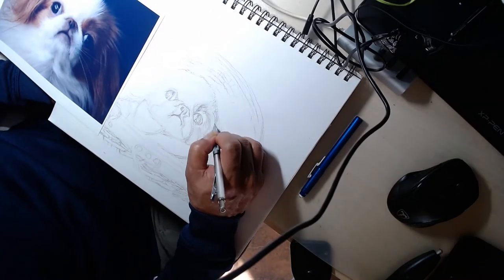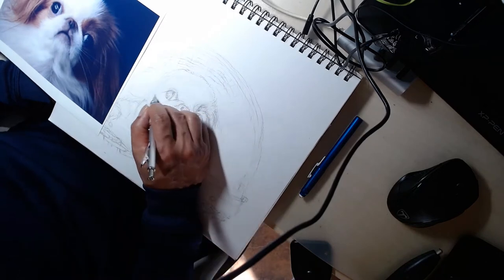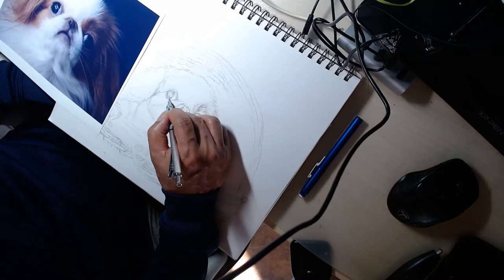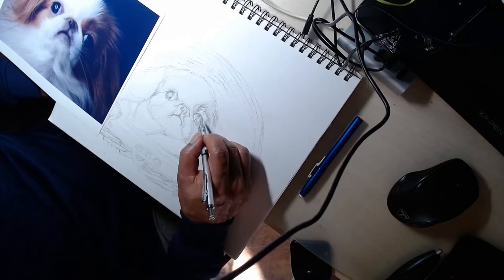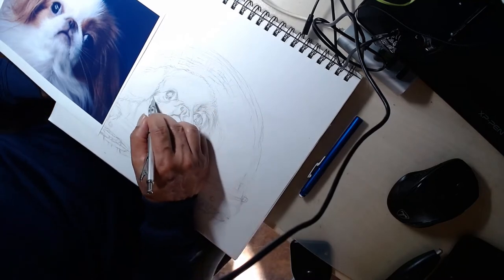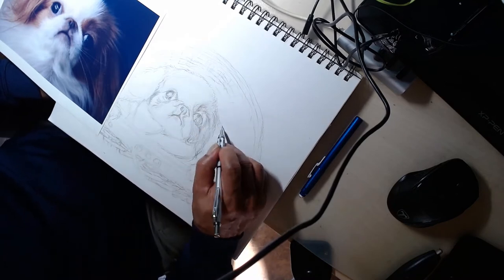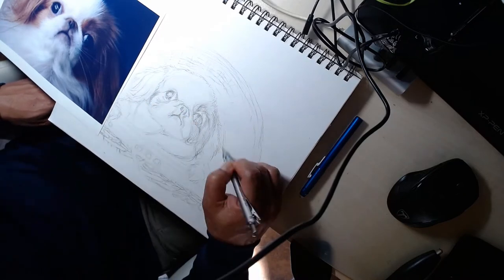The dog is the main subject, so he can't be too small relative to the basket. The actual Baby Yoda is a little small relative to his egg for me, so I take some artistic license. But I don't want to stray too much from the original.